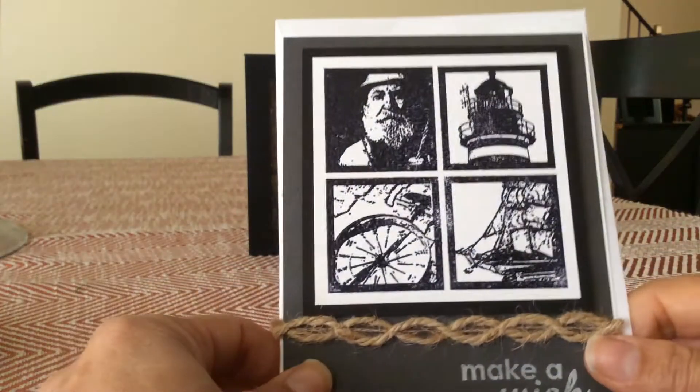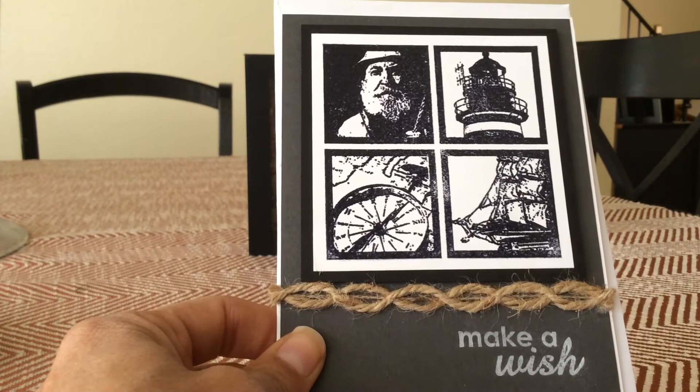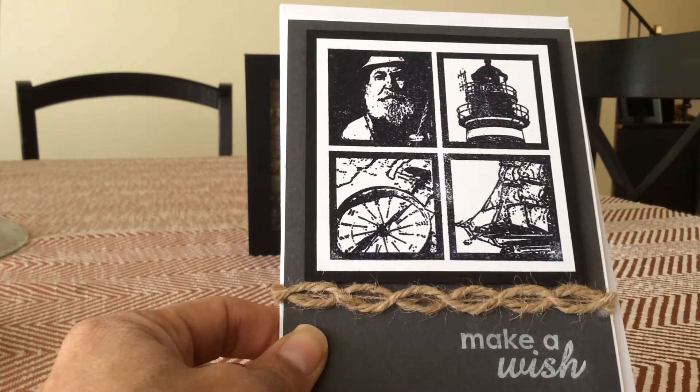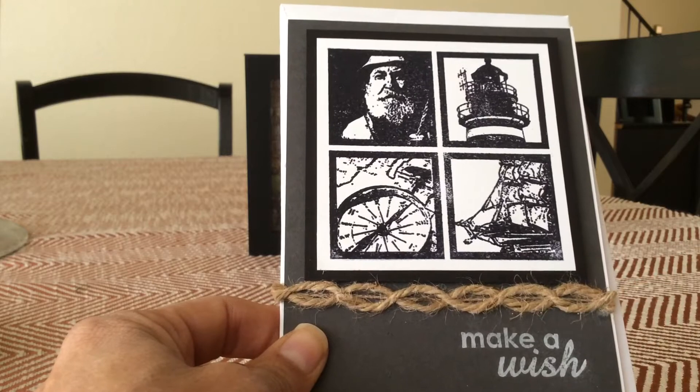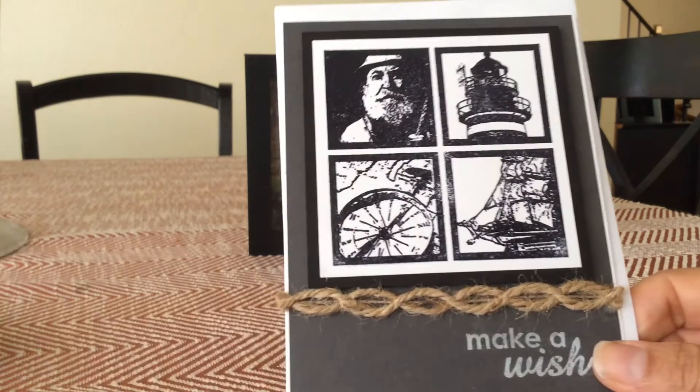Now this is also a stamp that I found at the thrift store. I just embossed it in black, gave it a black border, put it on some slate gray paper, put some jute rope on there, put 'Make-A-Wish,' and that's another card.